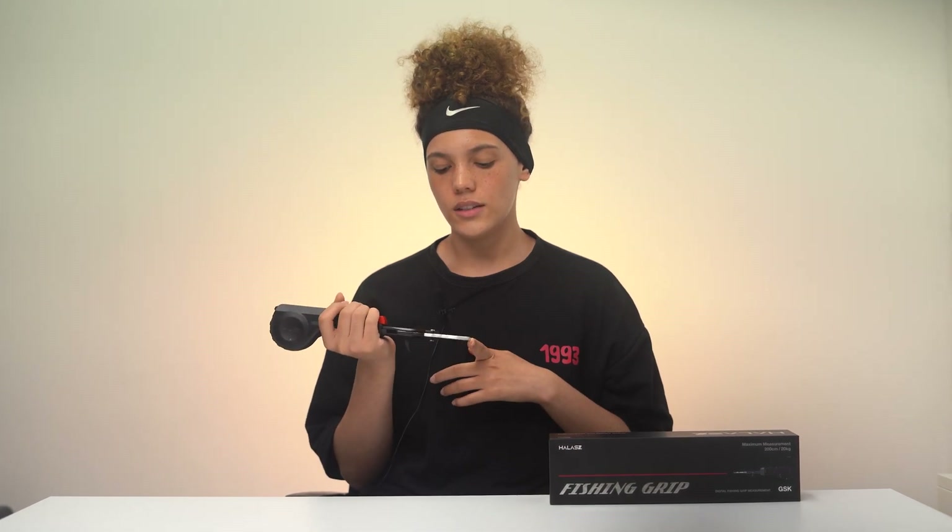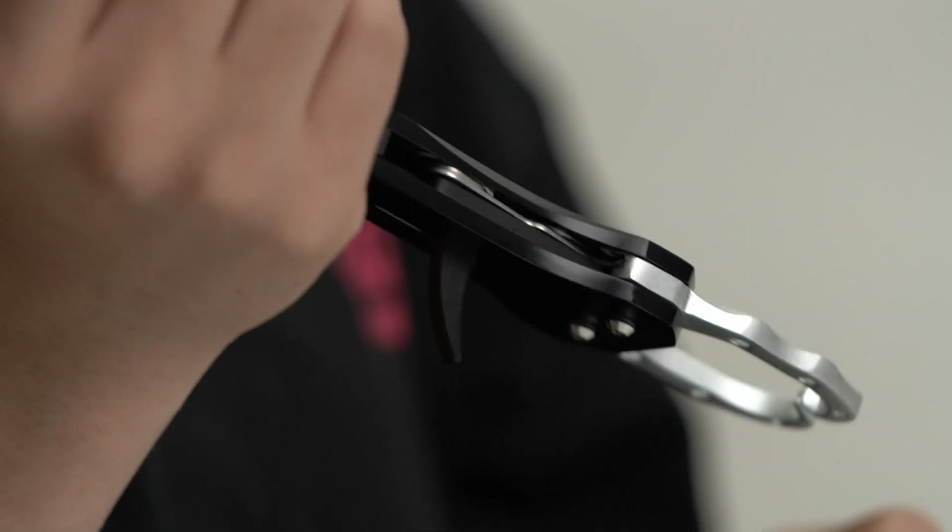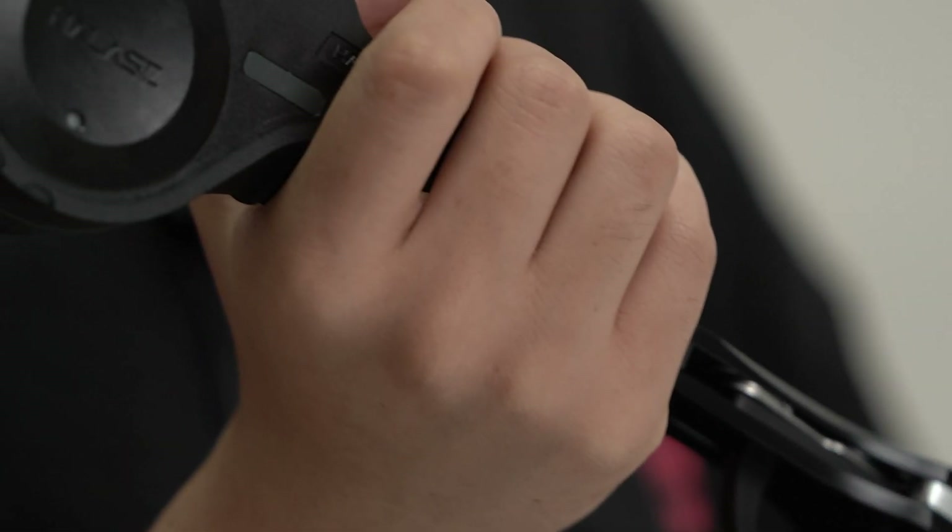My favorite feature was the handle grip itself and this part down here. It was actually a lot easier on not only me but the fish as well. It was safer for the fish rather than using regular equipment because it kept the fish firm and gripped, so if it tried to move, it didn't hurt or move around in the mouth as much.